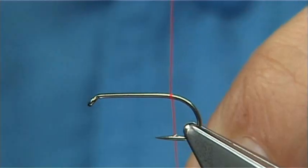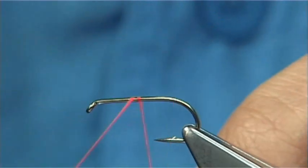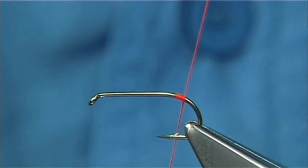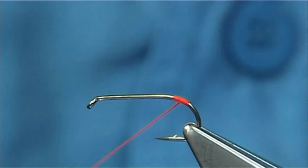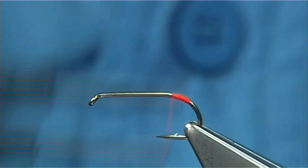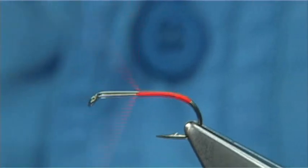I'm just going to start it at the back to form the tag. Basically the same way you would start at the eye, just come around two or three turns. Now you cut away, or I usually break this off. The faster you can do that the better. Just go down about maybe a mil and a half or two, then come back up.